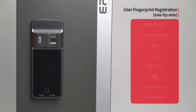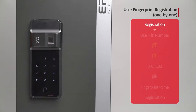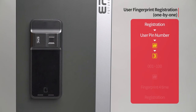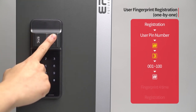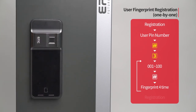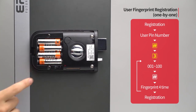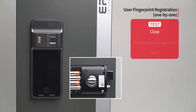User fingerprint registration — one by one: Press the registration button. Enter the user PIN number followed by the pound button. Press the three button. Enter the fingerprint placement number from 001 to 100 on the number pad, followed by the pound button. Following the touchscreen guide, enter the fingerprint to be registered four times. The registered fingerprint placement number will be displayed. When registration of all fingerprints is done, press the registration button to complete the process. While the door is closed, enter the registered fingerprint on the fingerprint sensor and the door will open.